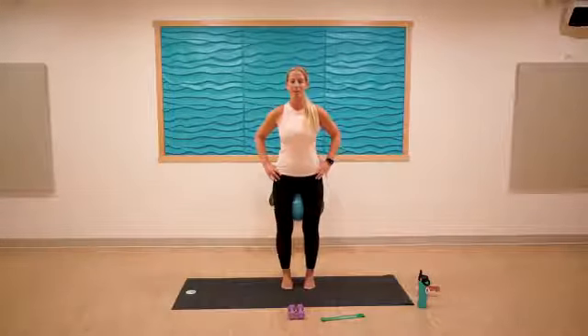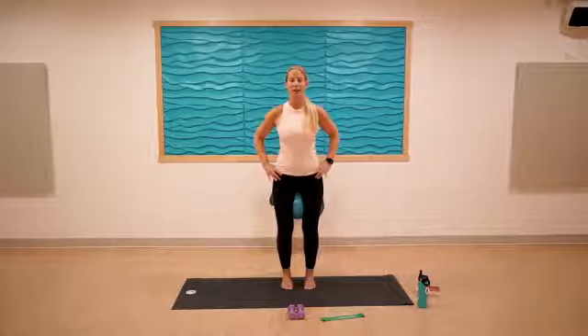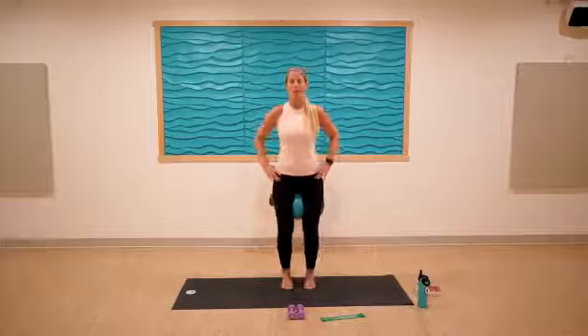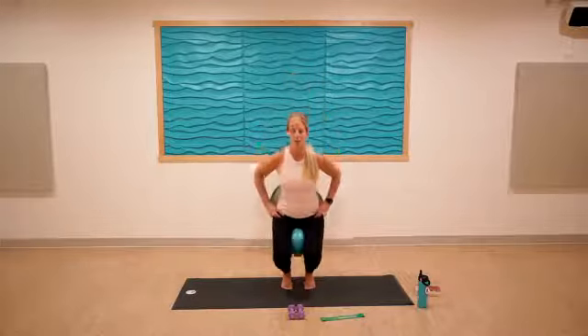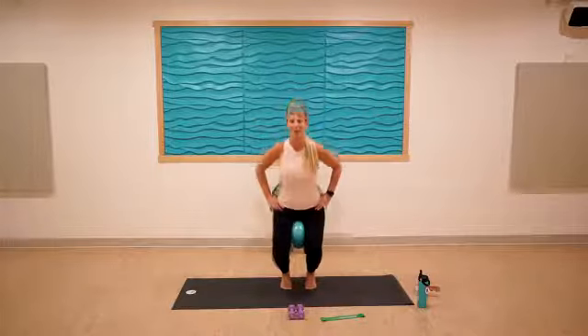Bend the knees and lift — like we're sliding down the wall behind us, heels stay lifted. If that doesn't feel good, keep the heels on the mat. This really challenges your balance, so find a focal point. Keep that squeeze with the inner thighs for five, four, three, two, one.